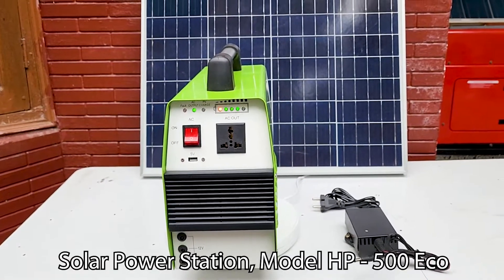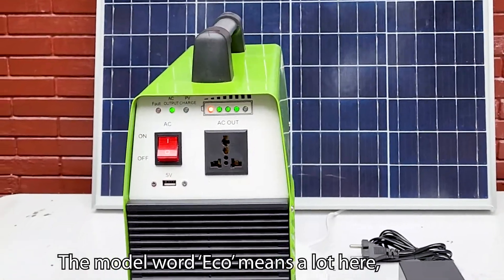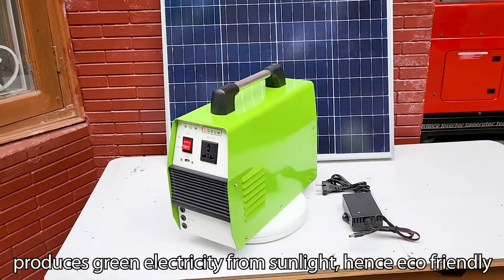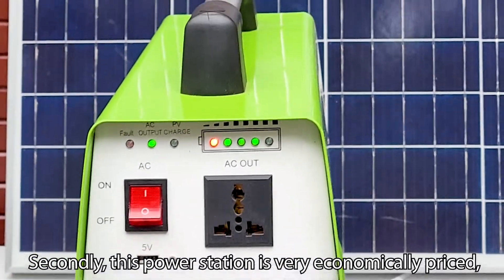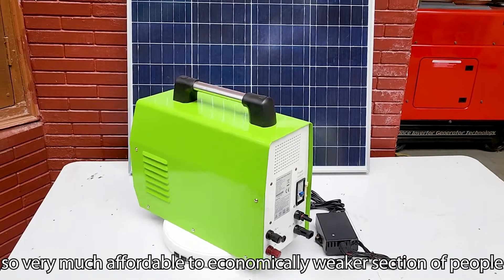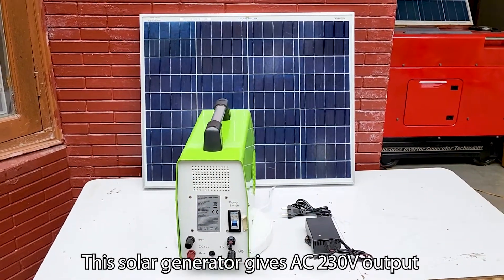Solar power station model HP 500 Eco. The word 'eco' means a lot here. First, it is a solar generator that produces green electricity from sunlight, hence eco-friendly. Secondly, this power station is very economically priced — perhaps the cheapest in the world — making it very affordable to the economically weaker section of people.